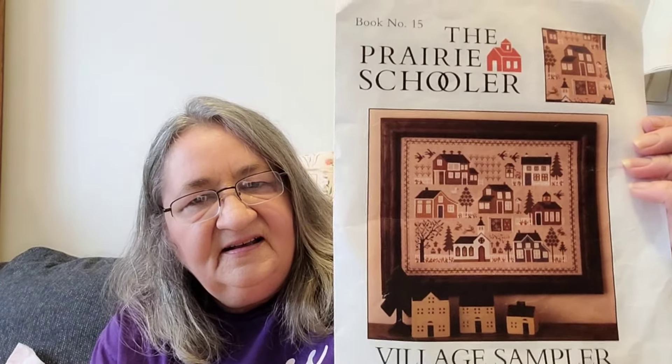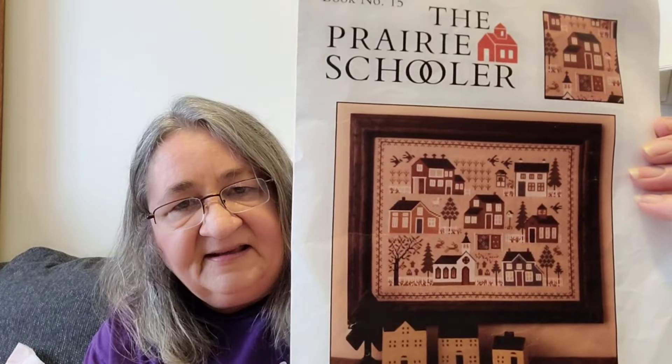This next one — I changed up my 9-to-5 piece, which I also call my desk piece. I keep it with me when I'm working so that on my lunch breaks I can put a few stitches in. So I changed for April to a new piece and I am working on Village Sampler from the Prairie Schooler. This is a really pretty and fun design to work on, lots of blocks of color. It fit into several of my challenges as well.